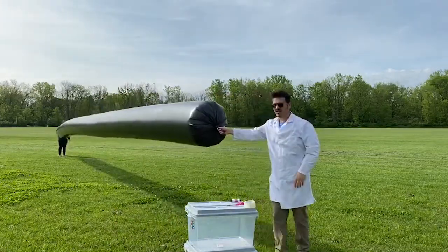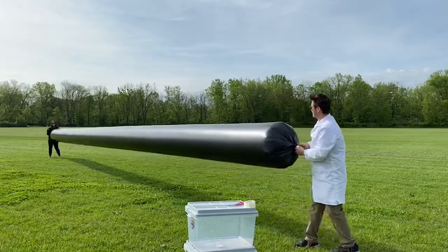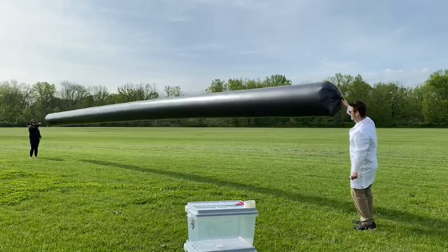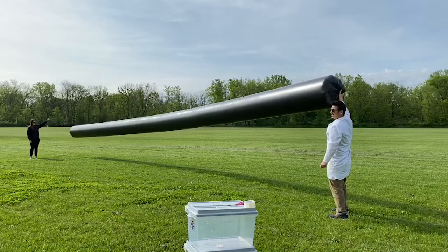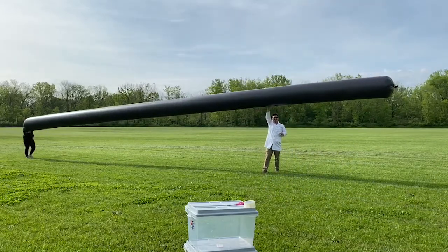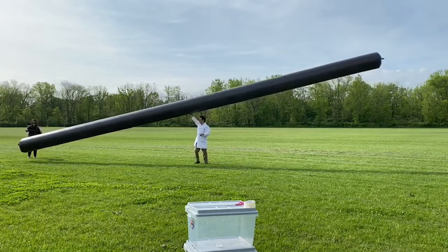We're just going to kind of hold it, Jackie. Can you see how it's getting tight already? You can see — slide to your right a little bit so they can see. Here in a second I'm just going to let go of this. The wind is taking it off. It's super ultra tight. The plastic bag is full of air, that air is expanding, and it's starting to float.